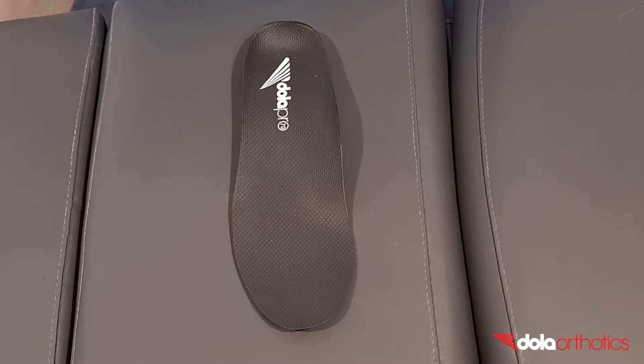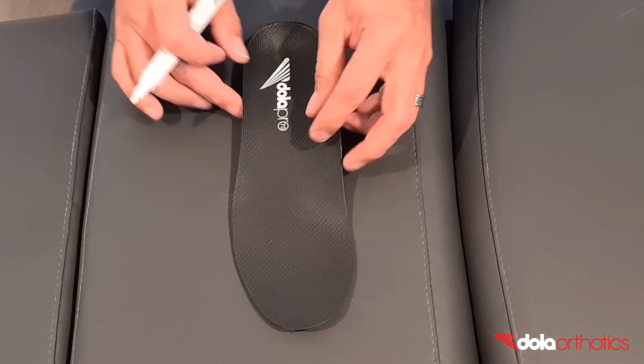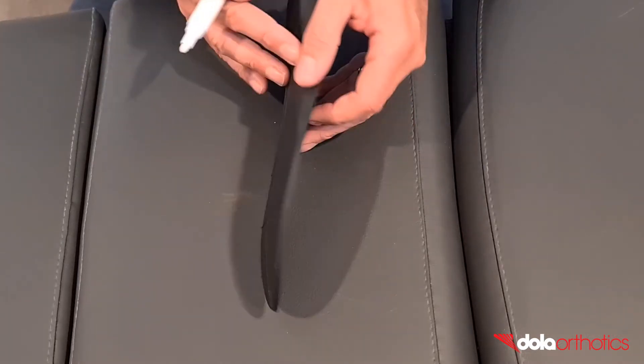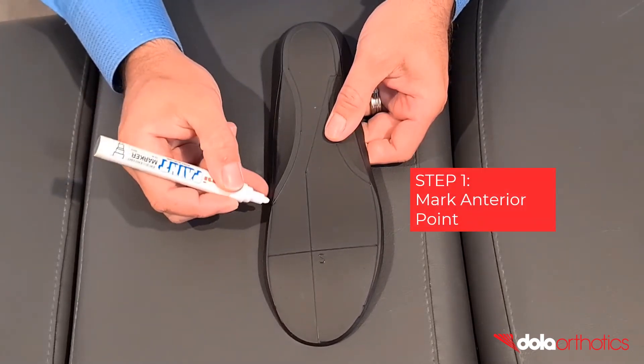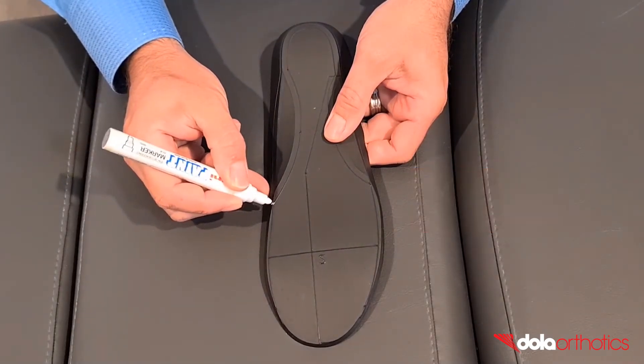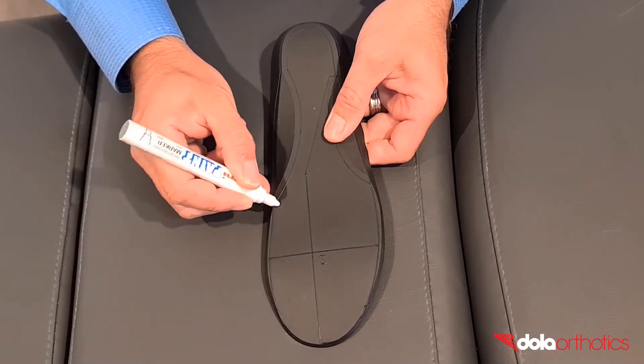A planter grind requires four landmarks connected by curves to indicate your grinding lines. Step 1: Mark the anterior or distal point of the grind. This will commonly be a point behind the first MPJ at the distal medial arch.